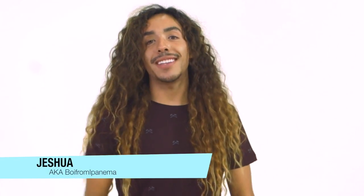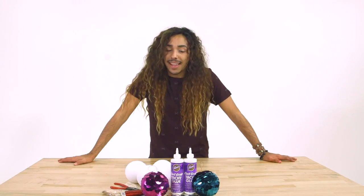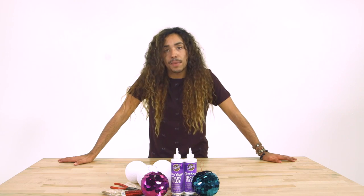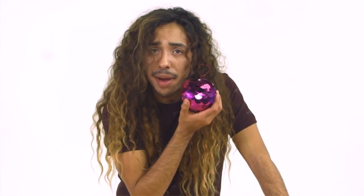Hey guys, it's your boy Jeshua, a.k.a. Boy from Ipanema, here for ilove2create.com. The holidays are right upon us, and seeing as how this boy is from sunny Southern California, pretty much everything I do is inspired by the ocean. So today, I'm going to show you how to make one of my favorite things: an under-the-sea inspired ornament.